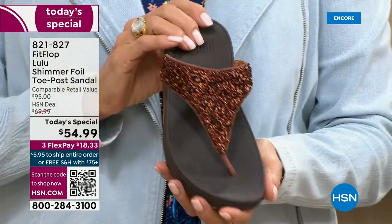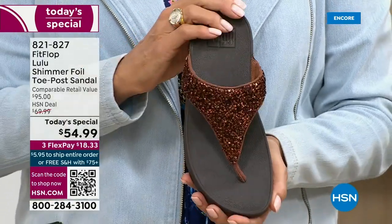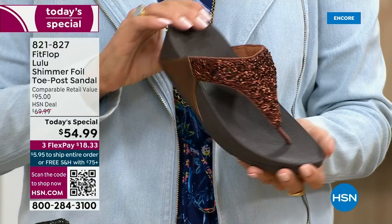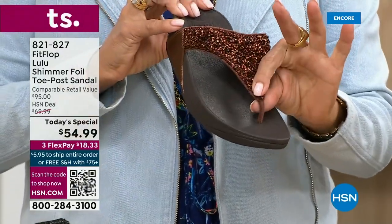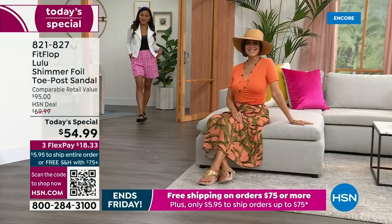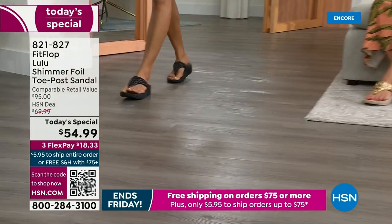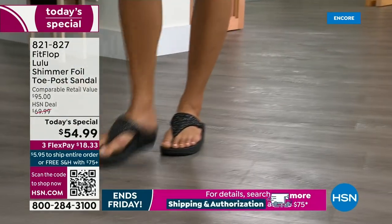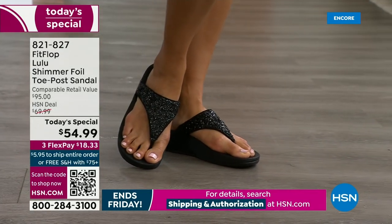Already time for an update — we just got started. See this beautiful bronze color? It's the number one bestseller right now and also the most limited today. I want you to be aware — if this color is catching your eye, don't wait until midnight thinking you'll come back tomorrow. We do have gold, silver, and black, but bronze is really special.